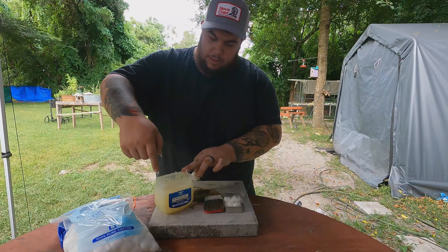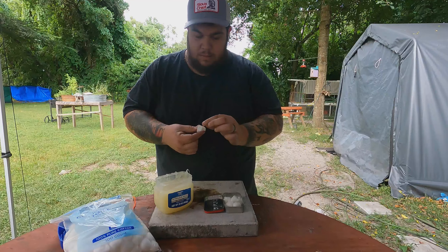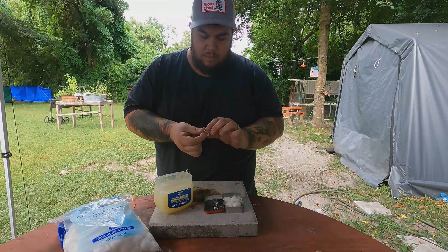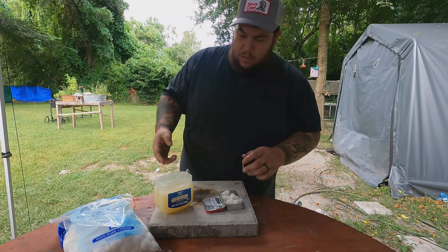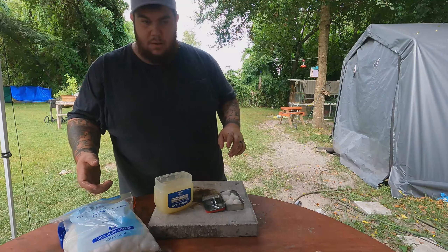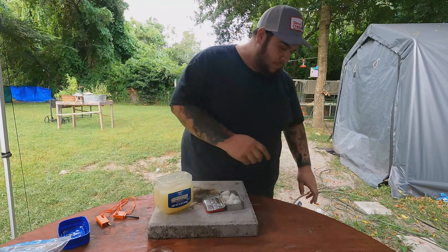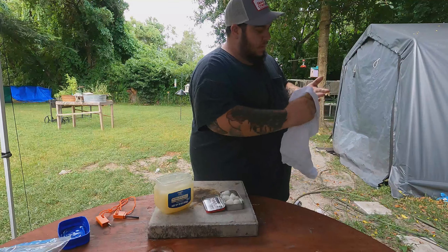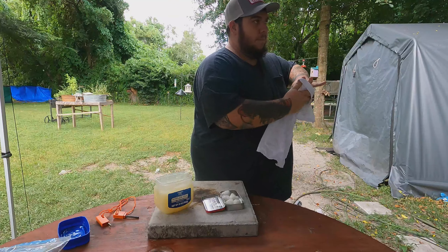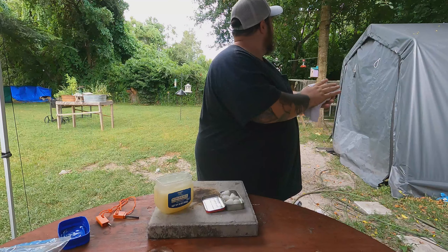They're fun to make. And if you don't want to make them, get your kids to make them for you. All right, well we've got five here — let's go ahead and I'll show you how they work.